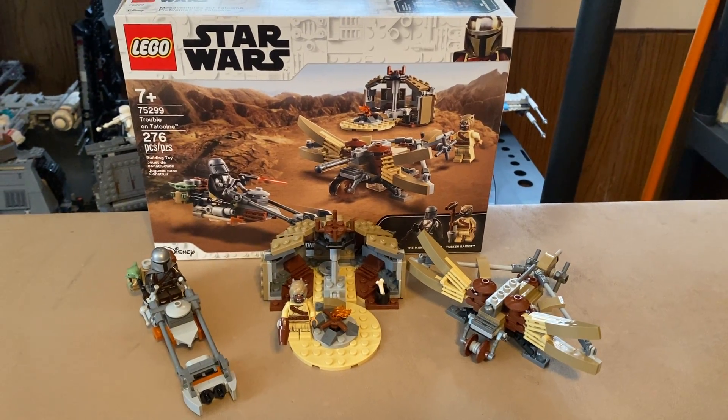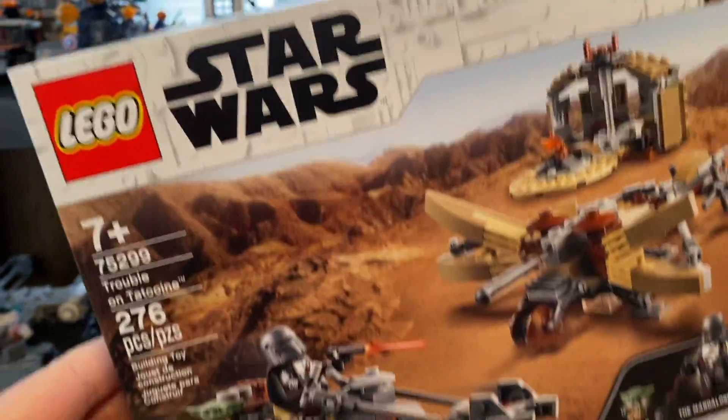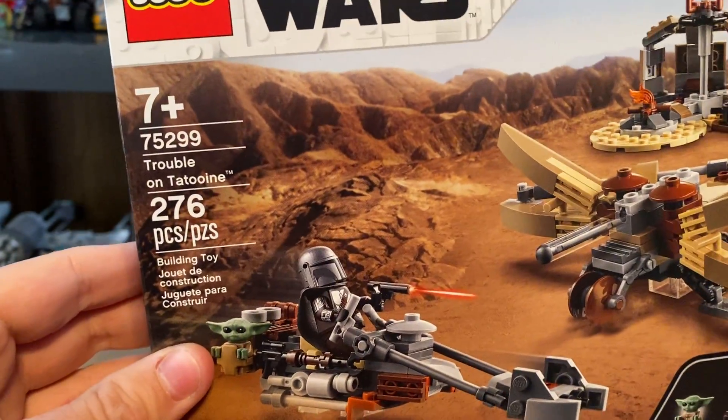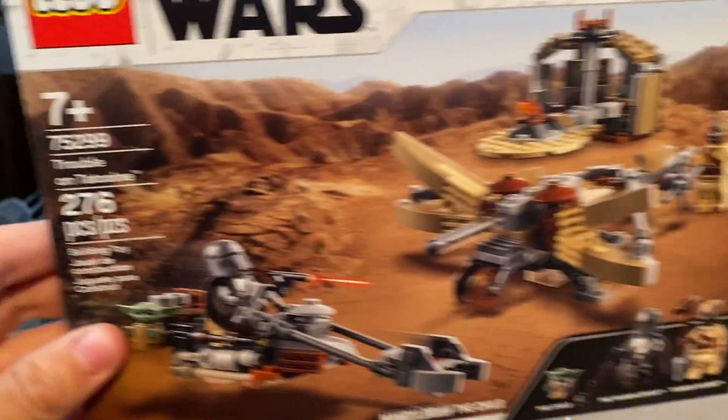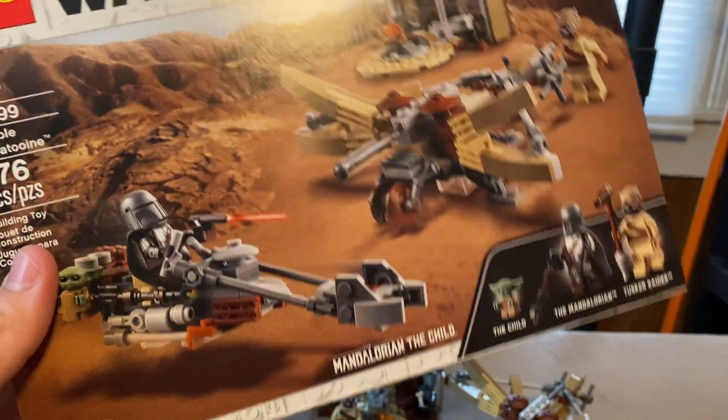Hello guys, Mr. FluffyPants here, and today you guys have another great video. Today you guys are going to be reviewing the highly-anticipated LEGO Star Wars set for 2021, which is set number 75299, Trouble on Tatooine, 276 pieces, retails for $30, based off Season 2, Episode 1 of The Mandalorian.